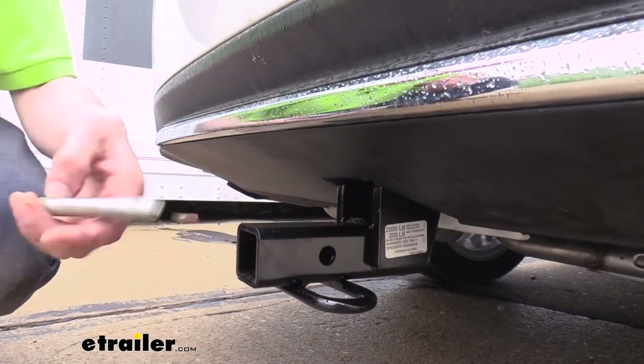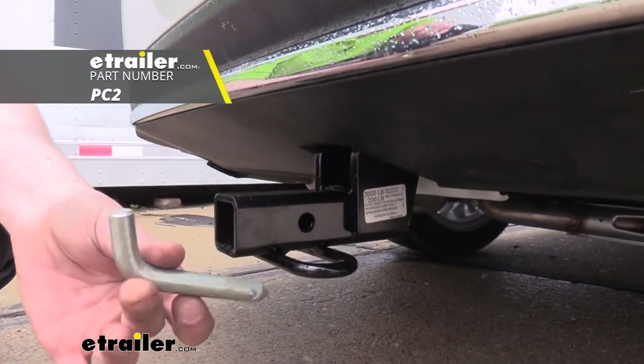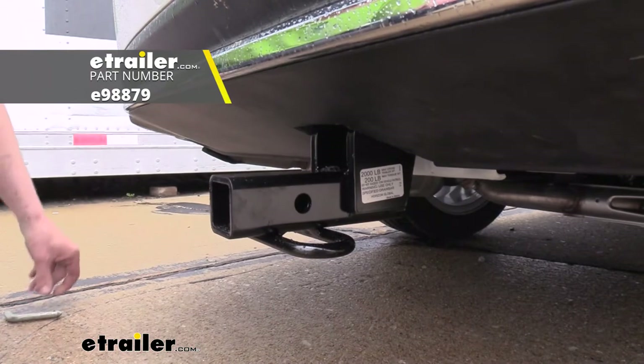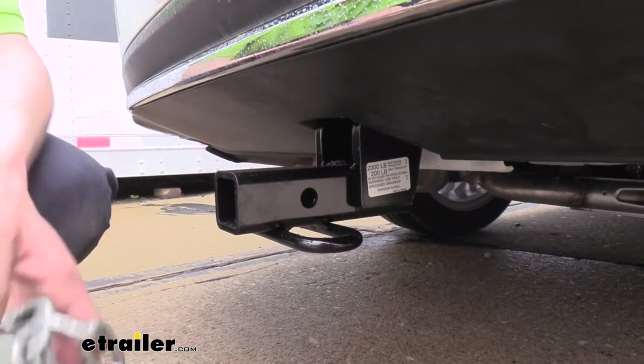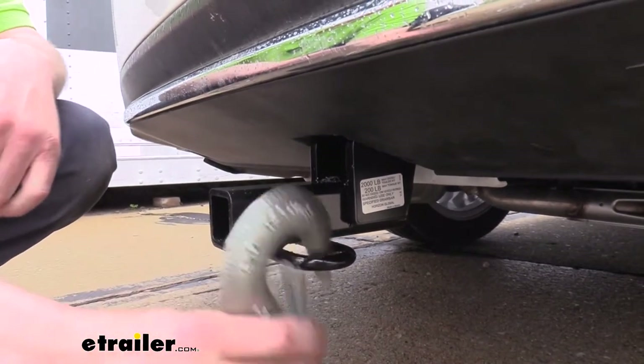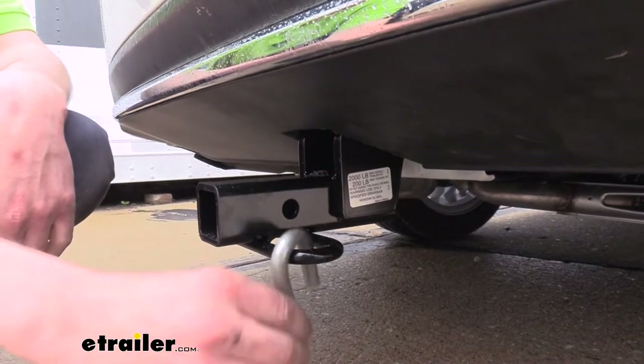It uses a ½ inch hitch pin and clip. One doesn't come included with the hitch, but we've got plenty available here at etrailer, and you can also get locking ones so you can protect your investments. On the bottom, it's got hoop-style safety chain loops with a very large opening that should accommodate just about every shape, size, and style of safety chain. The large one here works fine, as well as our small one.